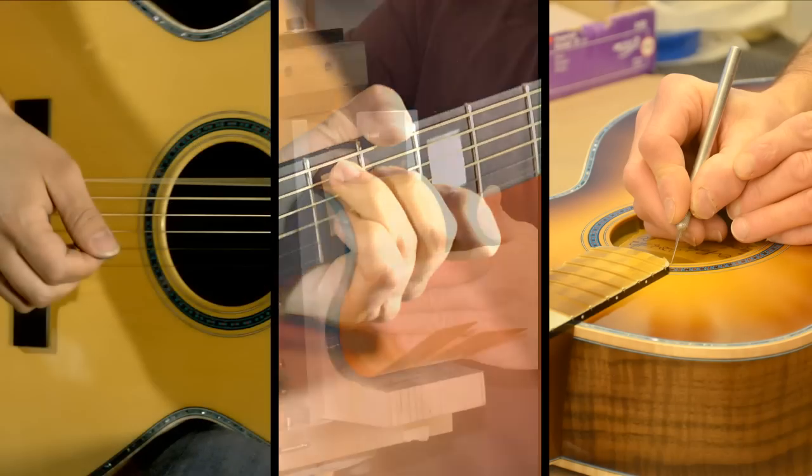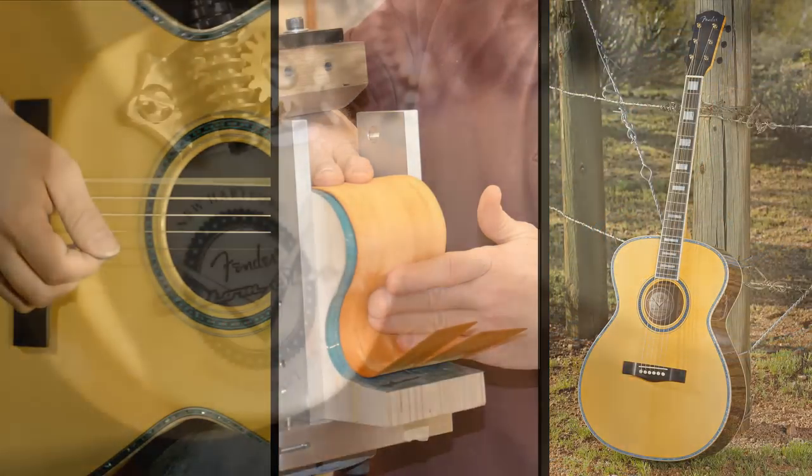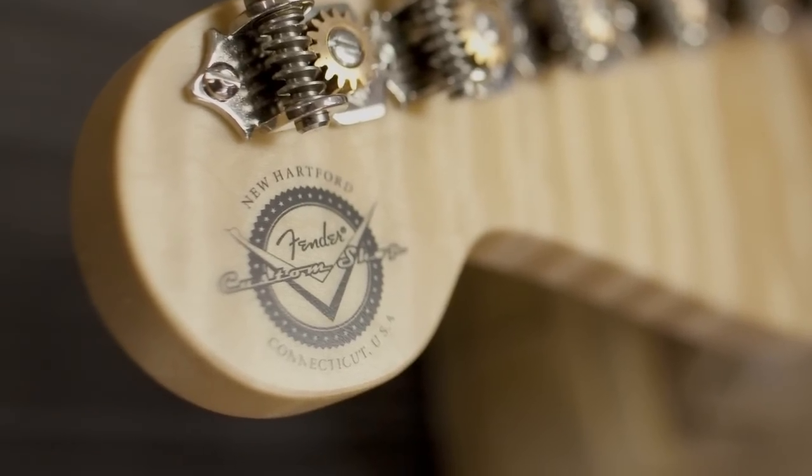What we're trying to do with a lot of these things is get something that gets the player as excited to play it as we were when we were creating it. And if that happens, then it's magic all the way around and everybody wins. This is what we do at Fender — we create a one-of-a-kind, unique experience that you can't get anywhere else.